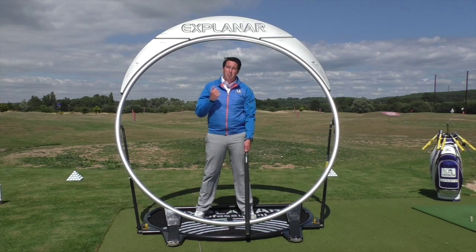This will transform your dynamics, your sequence, and ultimately — the most important bit — your ball flight.